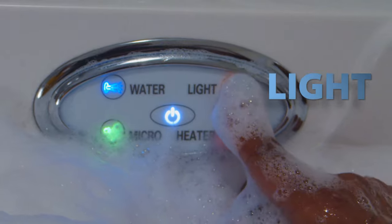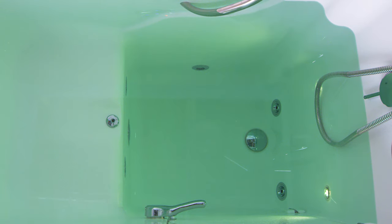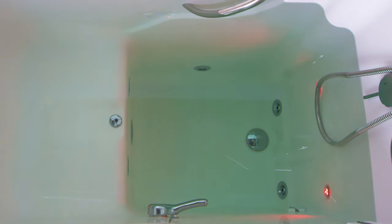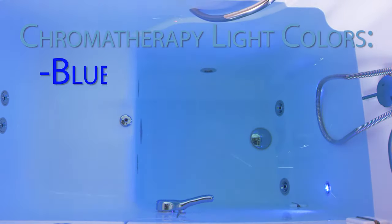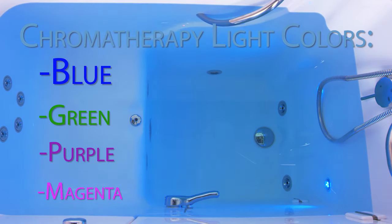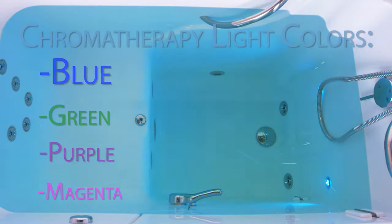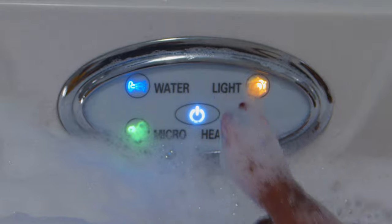Just press the button on your keypad that says 'light' and your spectacular and soothing light show will begin. The lights will continue to cycle through different colors like blue, green, purple, and magenta. If you have a favorite color you'd like to keep on during your entire bathing experience, just press the light button again. Once the color of your choice is illuminated, it'll stay on that color the entire time.